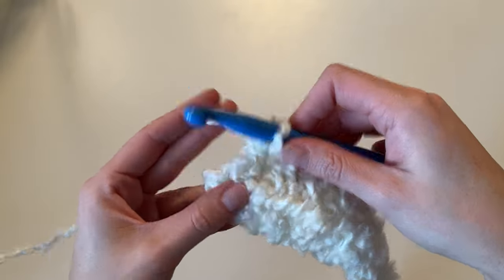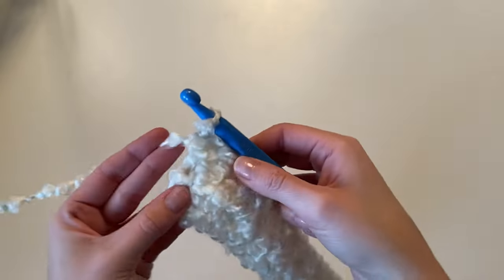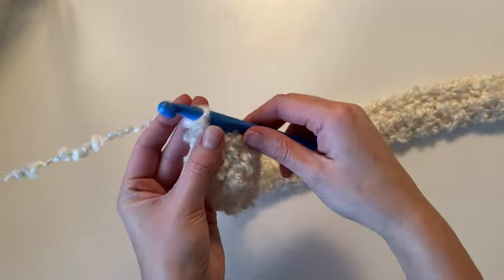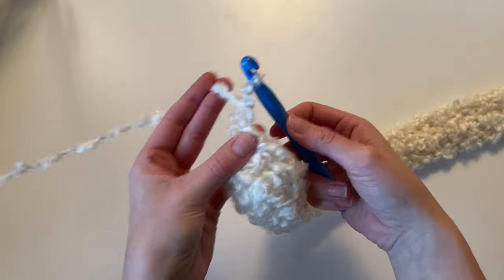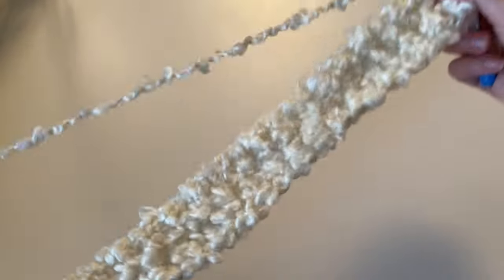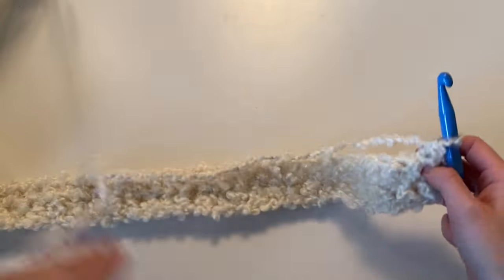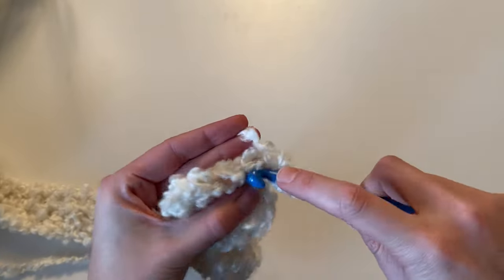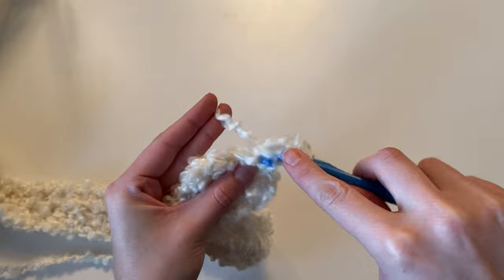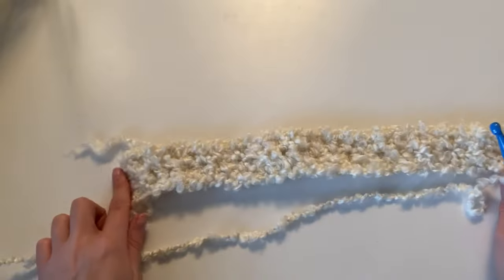When you get to the end of row two, just yarn over, insert your hook into that last stitch, yarn over, pull up a loop, yarn over, pull through all three. Make sure you're not missing that last stitch — it can sometimes be hard to spot. Then chain one and turn your work. That last row we just did is what we are going to be doing for the rest of the back panel. I'm making a size small, so I'll be making 24 rows total. Just repeat row two for as many rows as the pattern calls for.